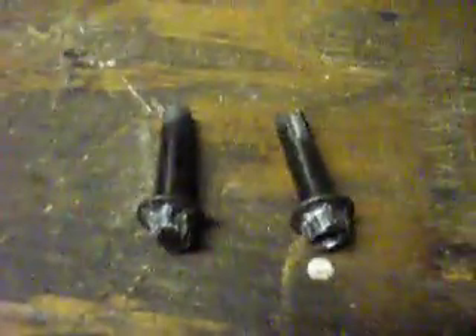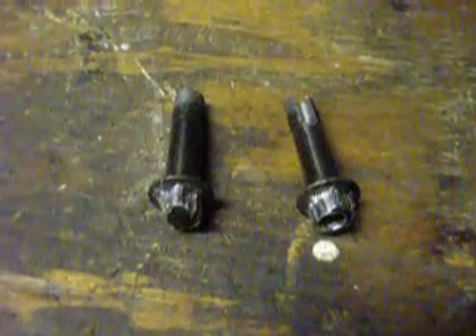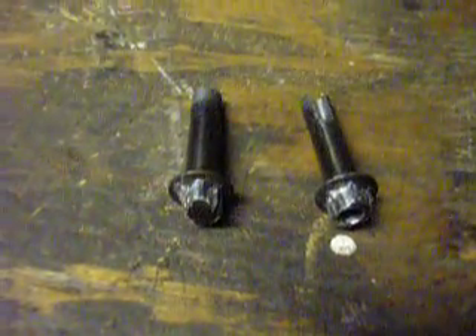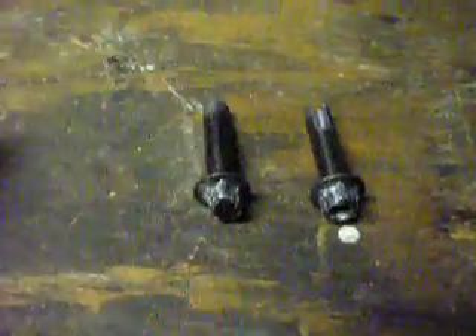Seized brake caliper bolts on a motorcycle — these were some doozies. These are off an EX500 Kawasaki street bike, and neither one would come out.